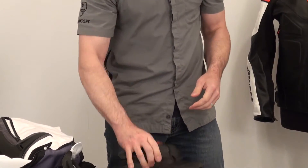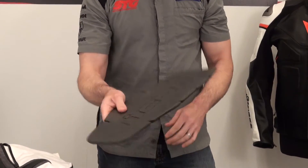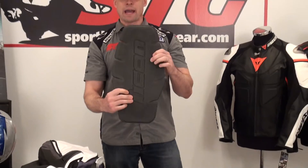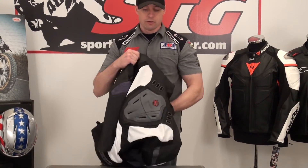Here's the elbow and forearm piece — soft shell, lightweight, comfortable, protective. Shoulder piece as well. This jacket comes with a dual density foam back pad. It offers a reasonable level of protection. You can amp this up by installing their Striker CE certified back protector insert.